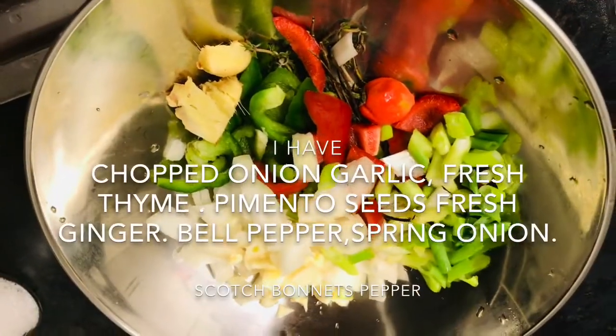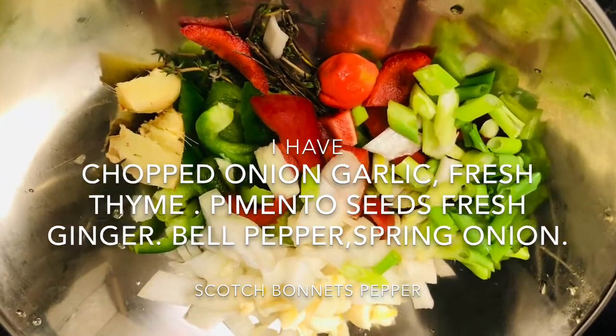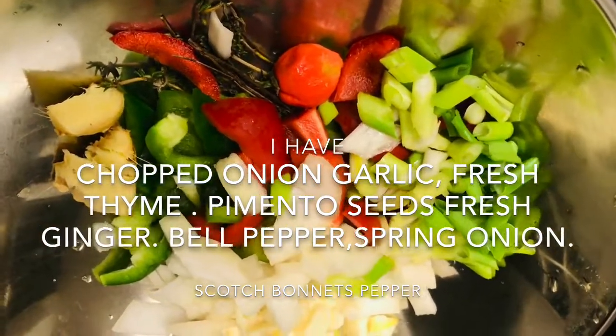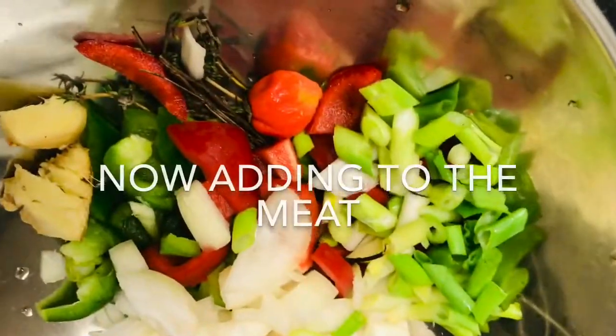This is all my seasoning that I've cut up. I've got a medium onion, bell pepper, water, crushed ginger, thyme, hot pepper like scotch bonnet pepper, spring onion, and garlic. I'm gonna add it all in.